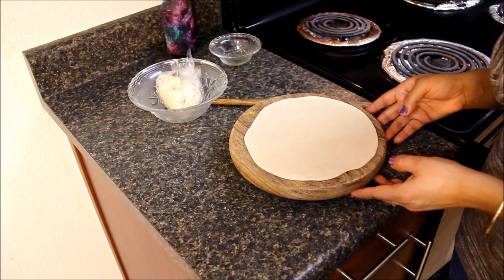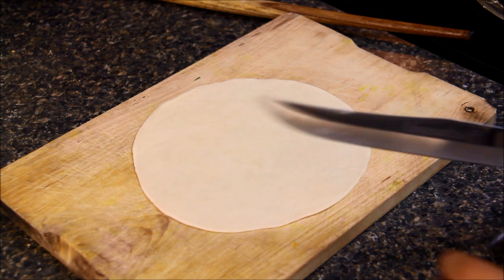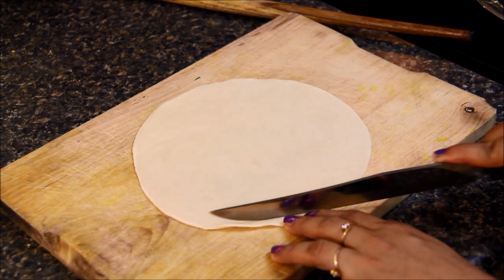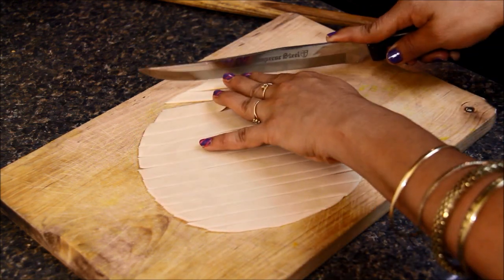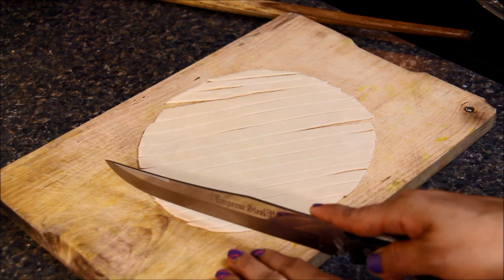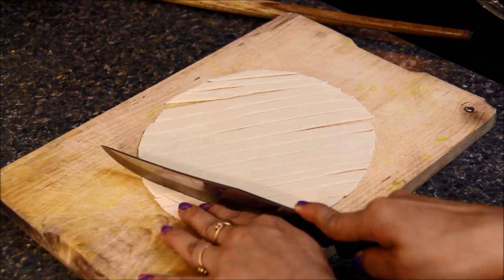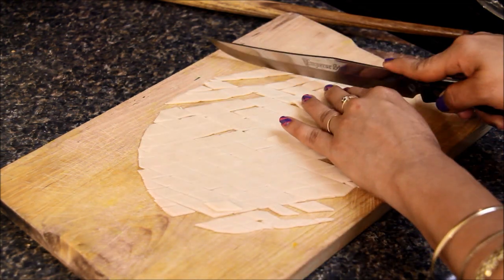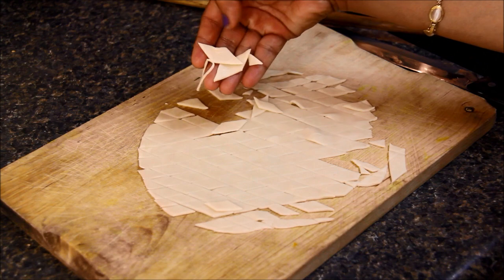Let me transfer it onto the chopping board. Now I'll cut it into thin strips. Now I'll cut it diagonally to give it a diamond shape. As you can see, they are a nice diamond shape.